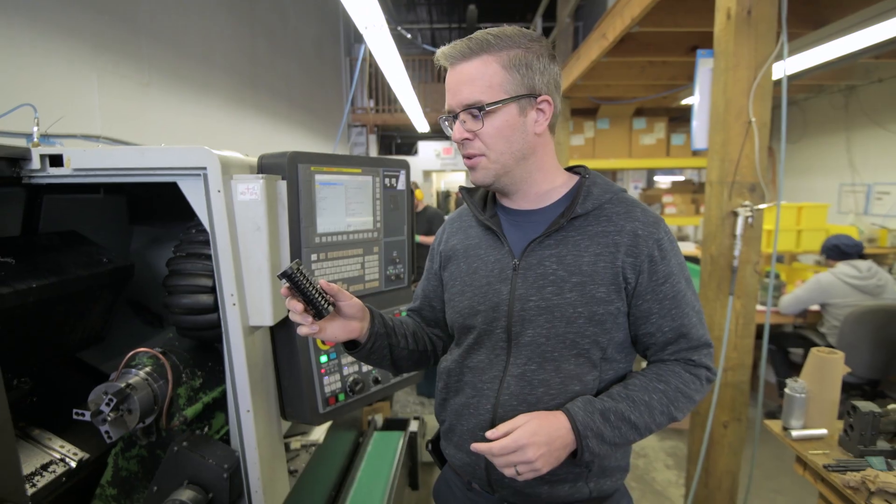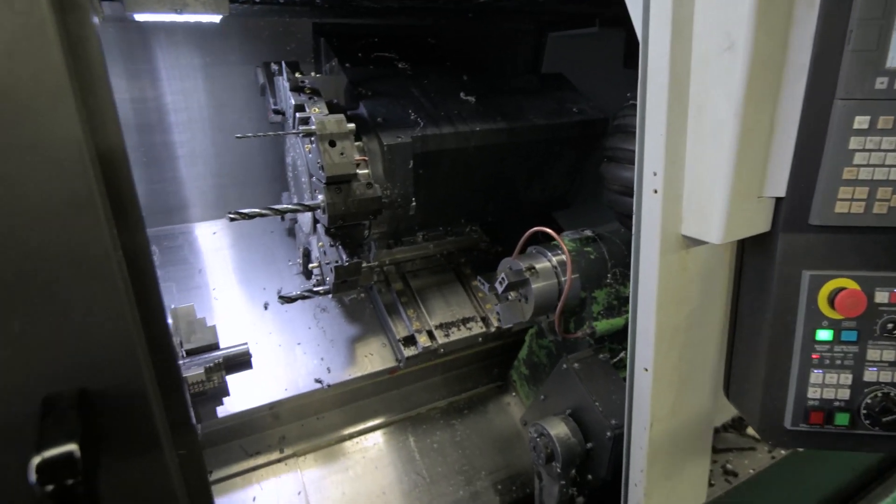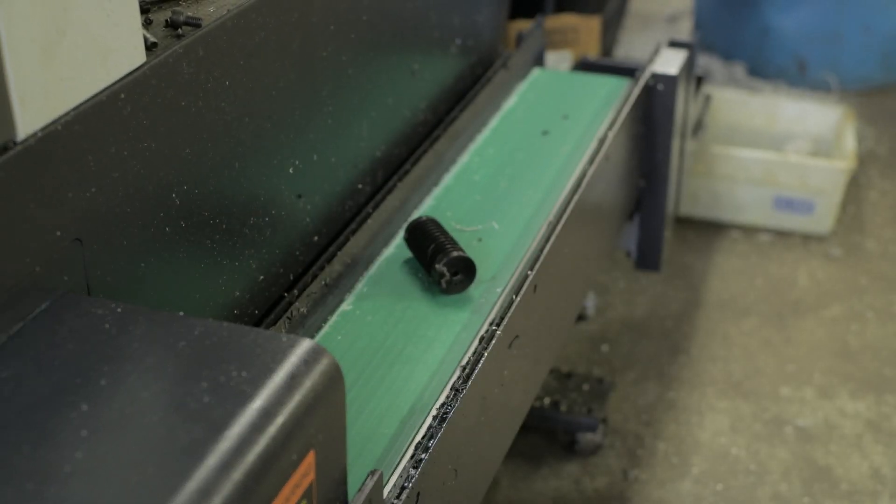Right now we're making spirals for the Tornado 2, and this is where all of the magic happens. You've got your main spindle where it starts, the tools do a bunch of work, and then you've got your sub spindle where further work and finishing is done, and then the part is ejected and it comes out on the conveyor belt.